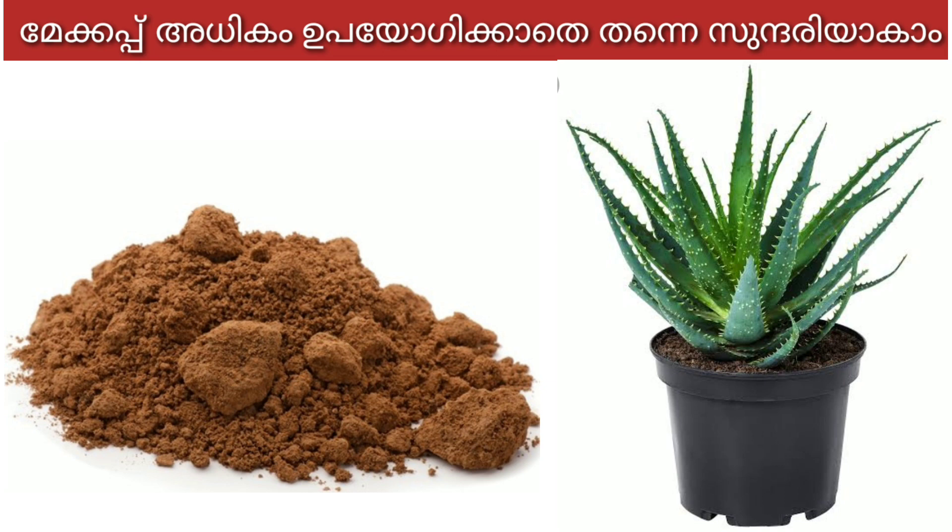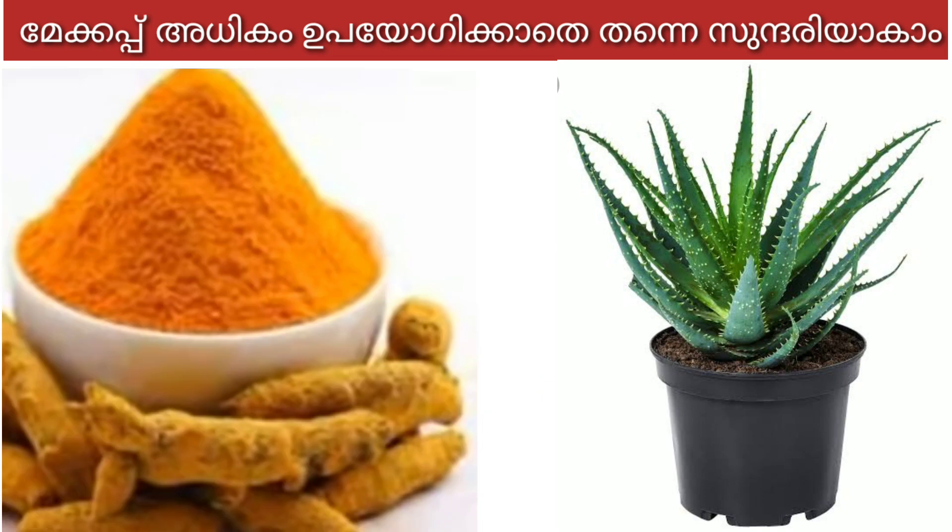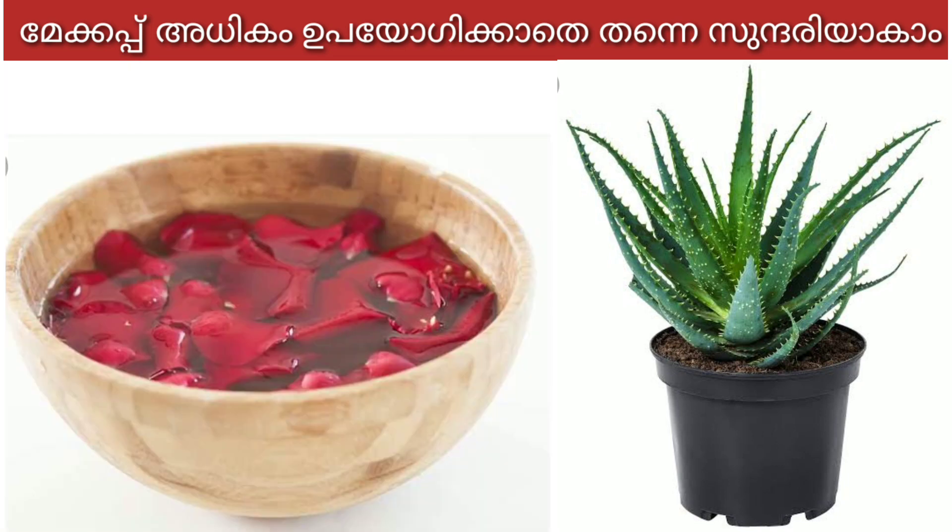1 spoon of cut-out water. 1 spoon of cut-out water — it's very nice. 1 spoon of cut-out water. 2 spoons of rose water. We will make it a little bit.